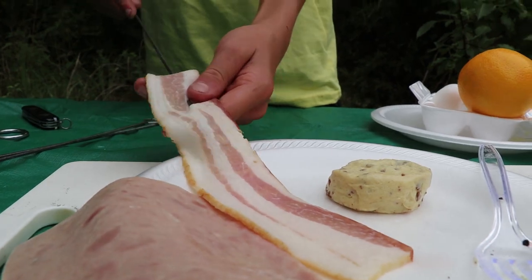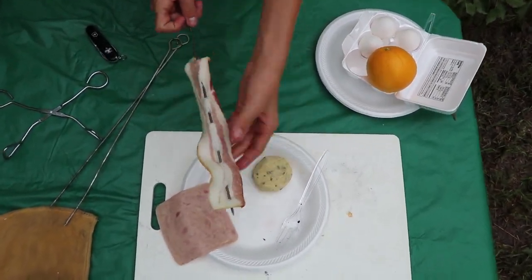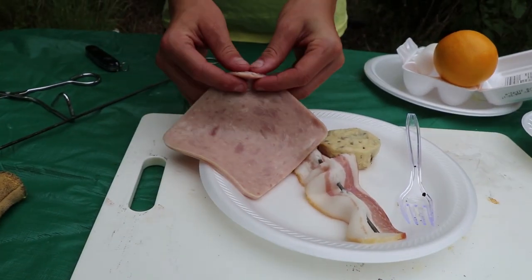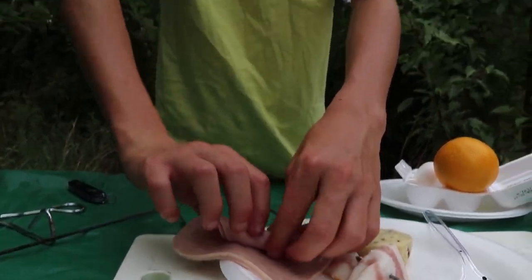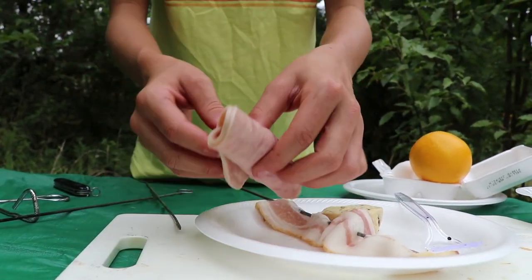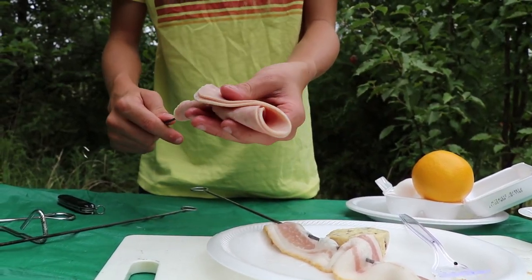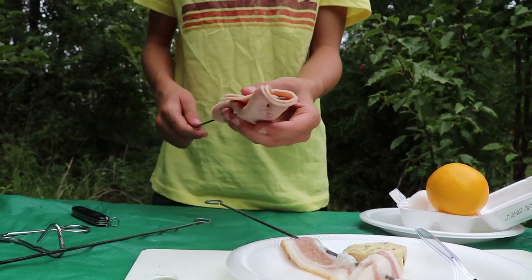First we'll skewer the bacon like this. Now we'll skewer our ham. I'll roll it up kind of like this, then take your skewer and right there, right here, right here, and one more at the end like that.